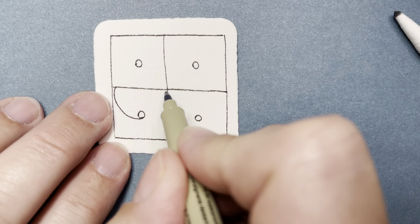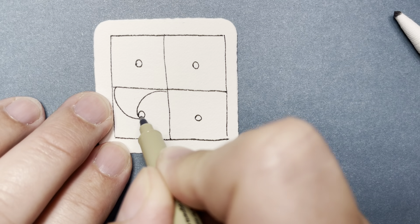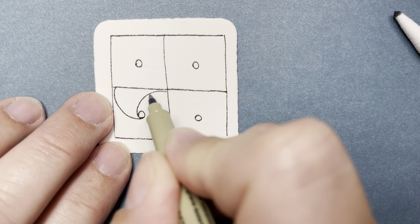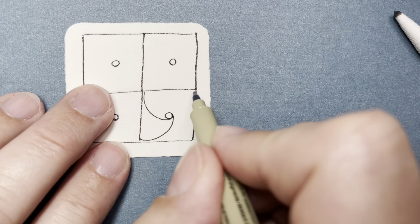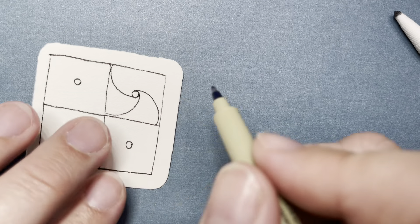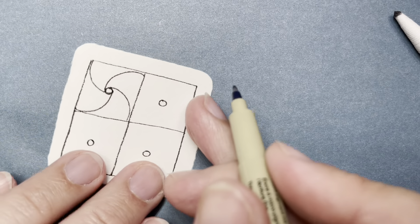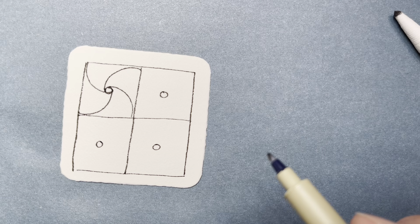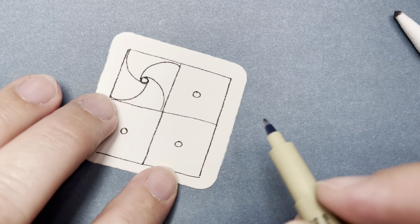Turn your tile and go to this corner of the box. Do that same curve — a little hill, trying to make it kind of an even hill, coming around on the outside. That is your basic Well shape. If you Google 'Well tangle pattern,' this is how it looks, and there are lots of fun things you can do to it after.